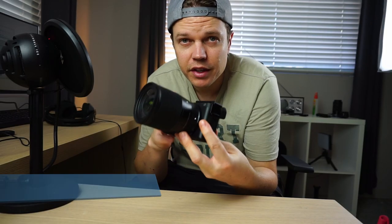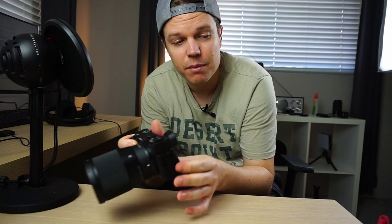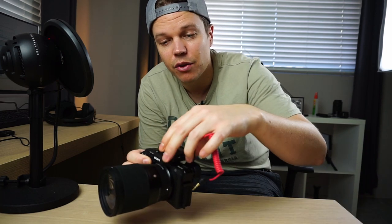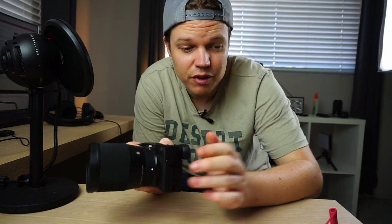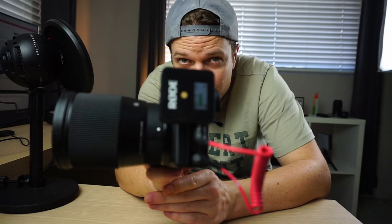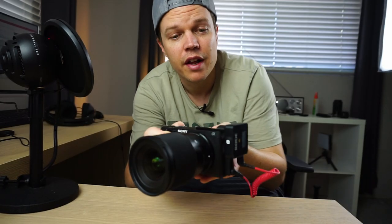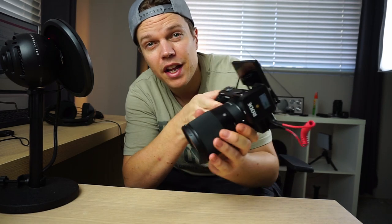One of the cool things about the Sony A6400 is it's got an external microphone jack — that's one of the main reasons I liked it. If you mount an external microphone on the hot shoe, the problem is the hot shoe might block your screen a little. This particular adapter is about $15, and the Small Rig cold shoe adapter solves that problem and mounts your audio adapter on the left side.